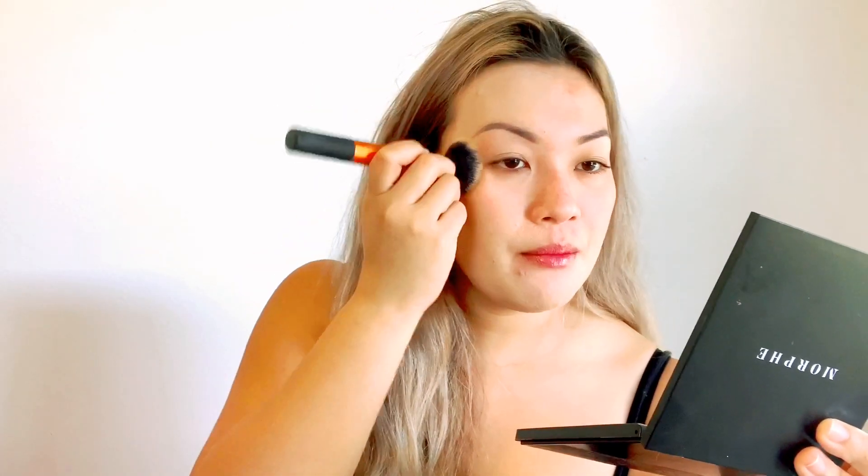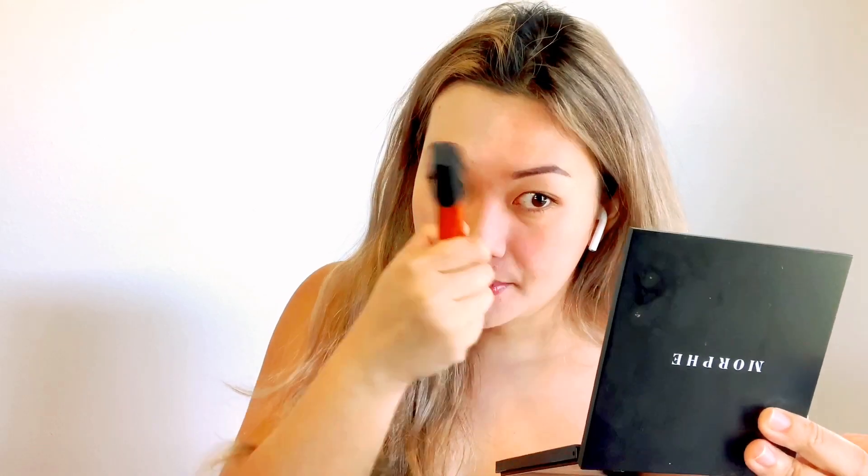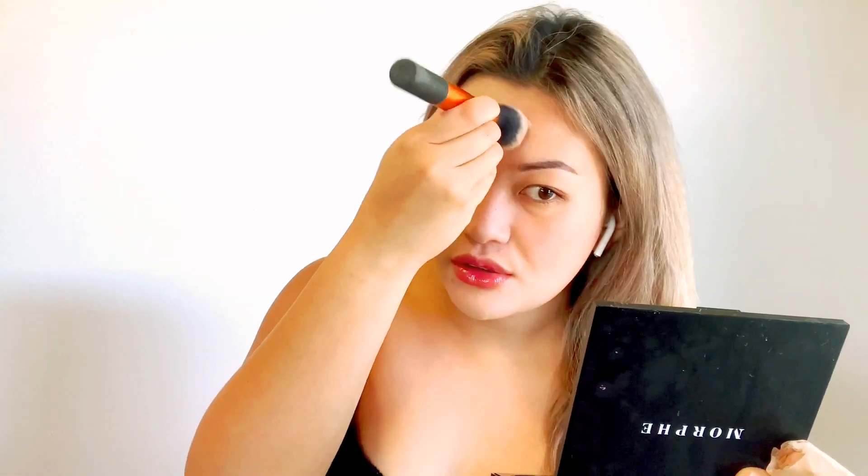For a streak-free application, go ahead and do a stippling motion to achieve that airbrush effect. I usually start my foundation on my T-zone. Even though I don't put concealer, this foundation is just so good by itself — it's like a skin in a bottle. And of course, don't forget to put foundation on your neck and your chest area.